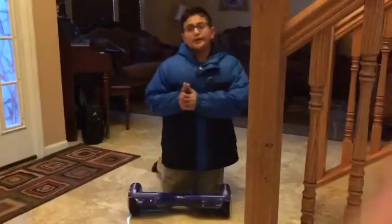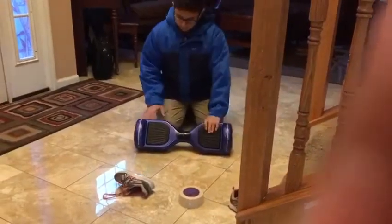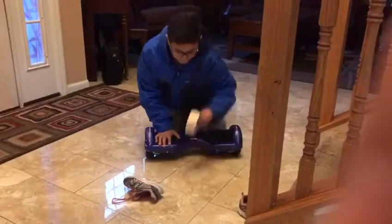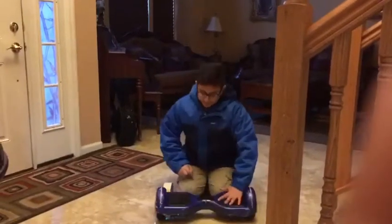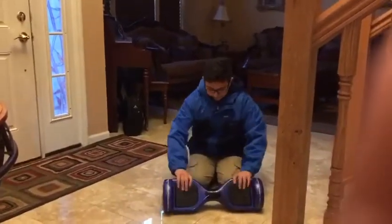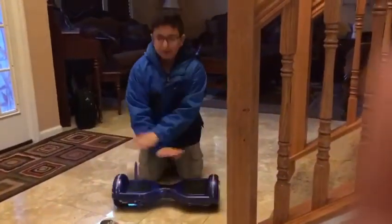What's going on guys, today we're going to be painting my hoverboard just because it's all scratched up. So basically we're going to get tape and put it around all the parts that we don't want to be spray painted — this part, this part, and the wheels — just so they can stay their color, and everything else will be red.